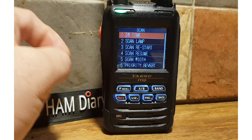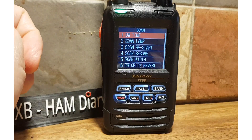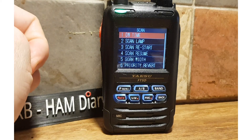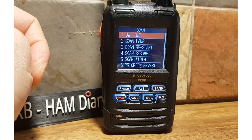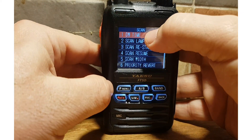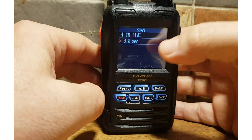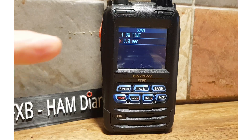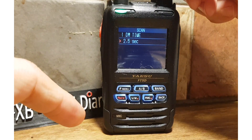Number one is about Dual Watch. Dual Watch means when you're on a channel you can tell it to listen to another channel, and it will flick between those two channels very quickly — so you can almost have quad-band receive. If you tap DW Time, you can see the setting is currently three seconds. Dual Watch works by setting a priority channel and it keeps looking back at that channel. How long it takes before it looks back is what you decide here.